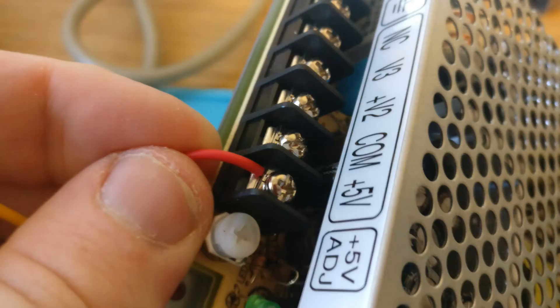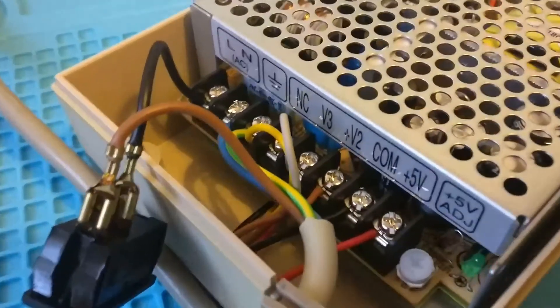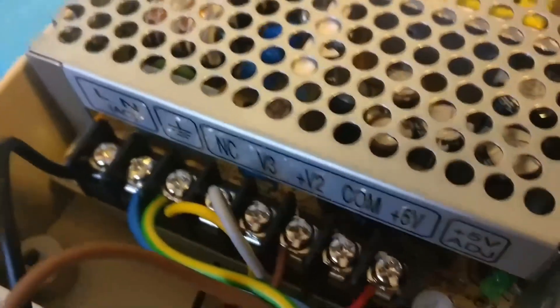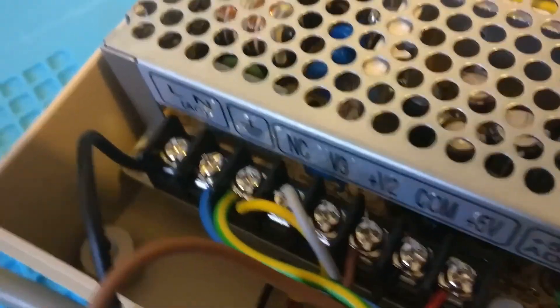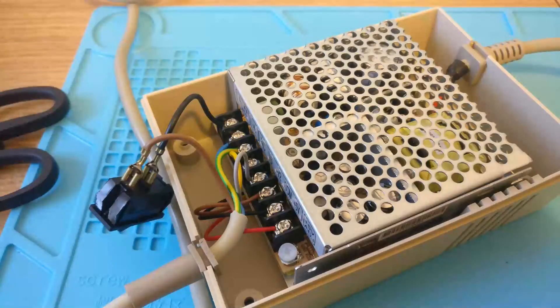Then basically we just wire it up. Make sure that the 5 volts is connected in and then the common, then V2 is the plus 12 volts and V3 is minus 12 volts. NC means no connection so nothing goes there. Then you've got the mains part, which is pretty straightforward.